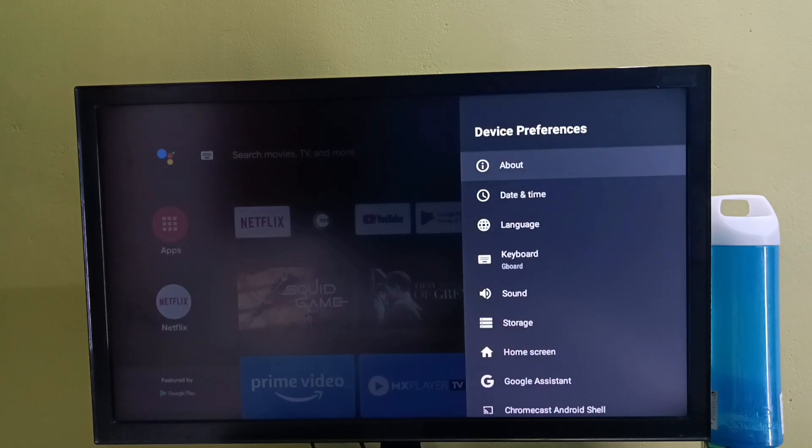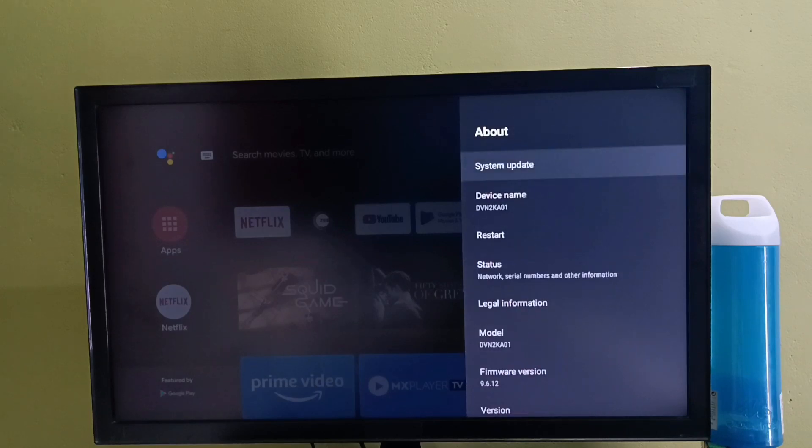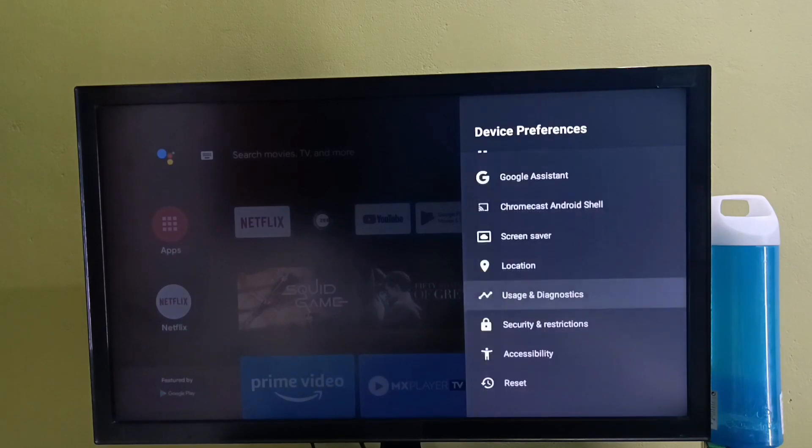In some models we might be able to find the reset option under the about section. But in this model we can find the reset option under device preferences.